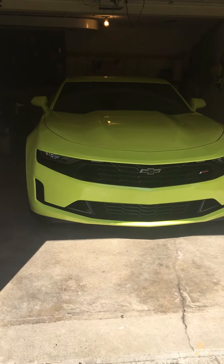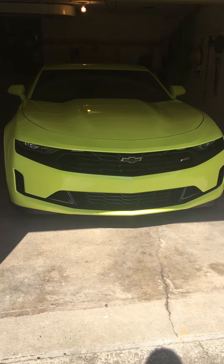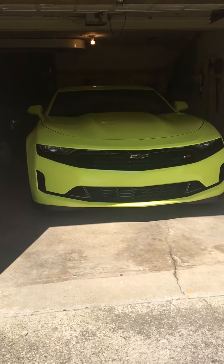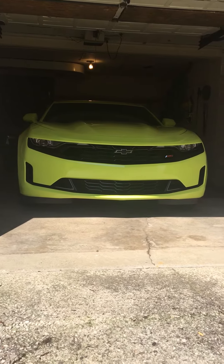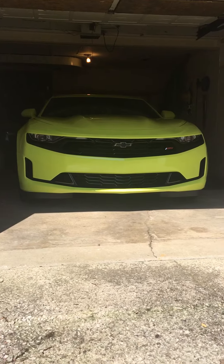Good morning everybody, it's Bobby just doing a little cold start on my Camaro. Got a couple days off, started up still tucked in the garage — he is my little dude, I don't know why I call it that. This is in sport mode; my last video was in tour mode, I thought it sounded a little shy, but let's give this a try.